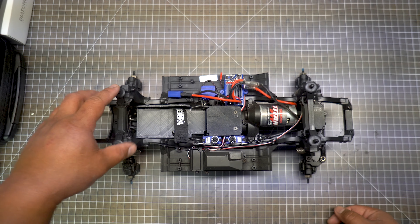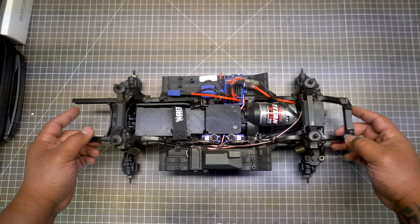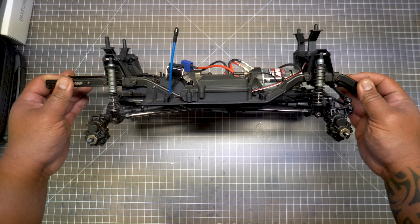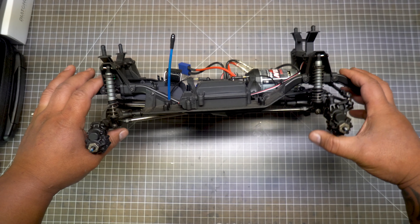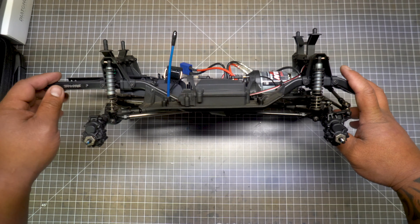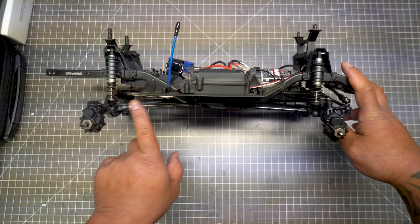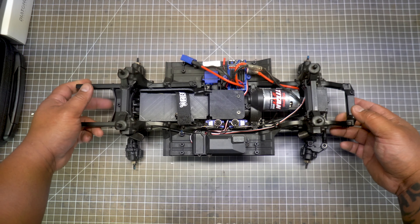Hey guys, Adam Lee RC here. Today I wanted to share the hop-ups I got for my TRX4 — this is the first model, the Land Rover Defender. I shortened the wheelbase so I could fit 313 millimeter bodies on here, since I didn't really like the Defender body it came with.